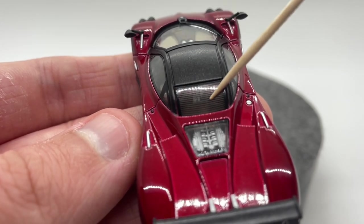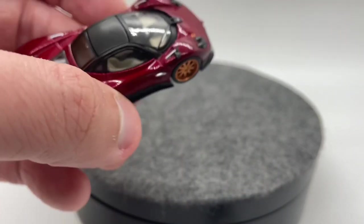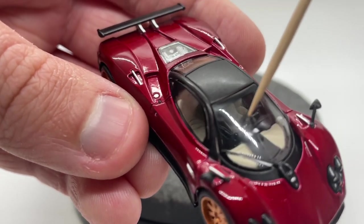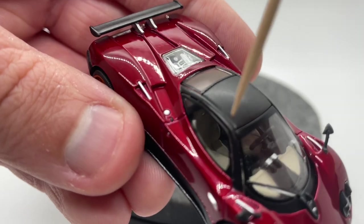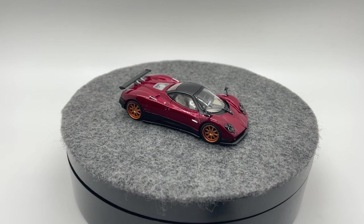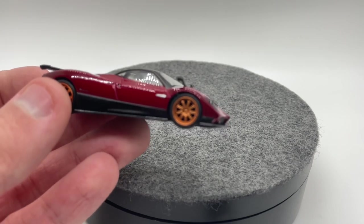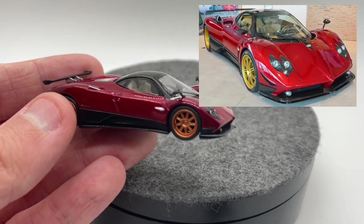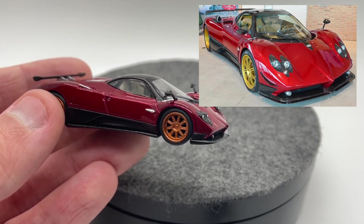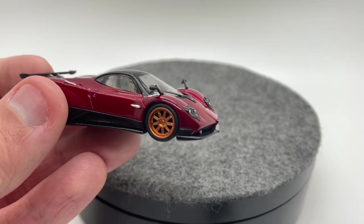We even have lines on this back window just like the real life car has. In the details category — and we haven't even discussed the interior — everything looks fantastic in there right down to the patterning on the seats. Overall detail-wise this thing is amazing. We've got these bronze wheels and I'll put a picture of the real life car this is mimicking up in the corner — I don't love the bronze wheels, but they are alright, they don't look too bad.